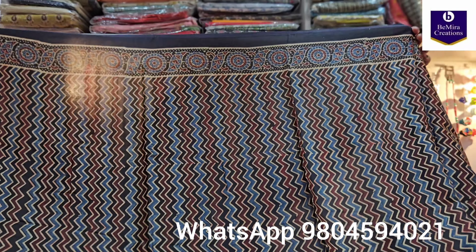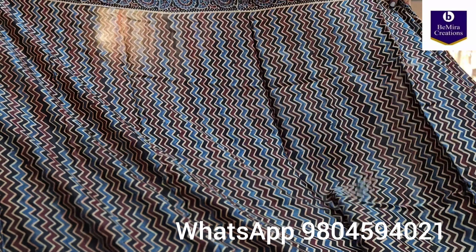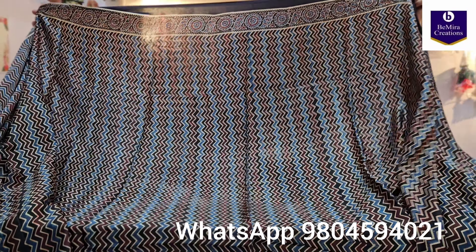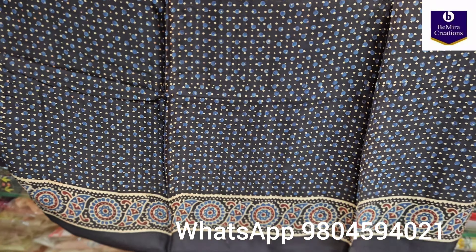We will also be showing you the blouse piece in this video so that you can understand, as it's not possible to open each and every saree to show the blouse piece. The blouse pieces are in the same color as that of the saree and the print varies from saree to saree. This is the all-over body of the saree. Now coming to the blouse piece — it is also in black color, as mentioned earlier, with borders at the end.